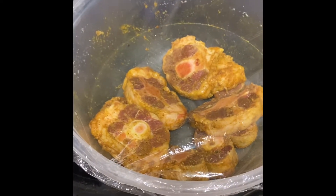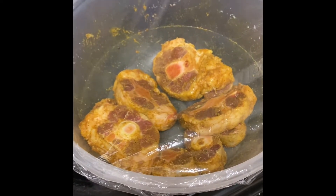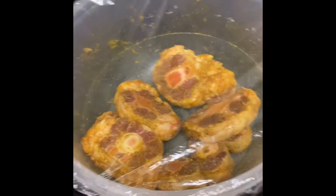So they're marinated and ready to go. I just covered it with some plastic wrap and I'm going to sit it in the refrigerator until tomorrow.